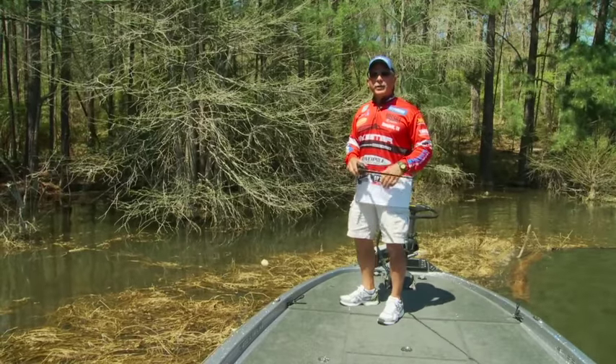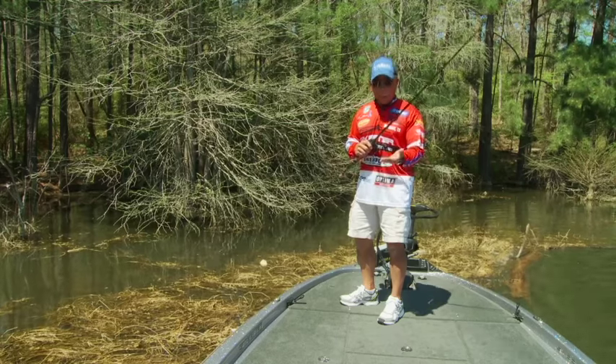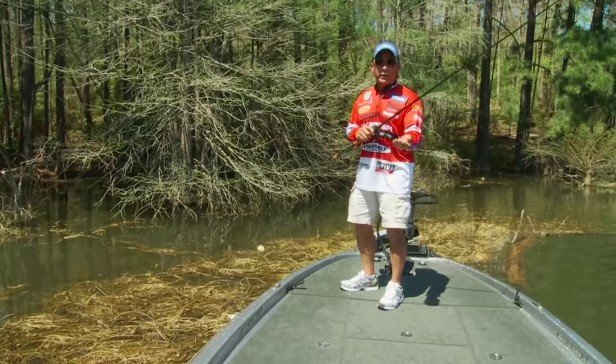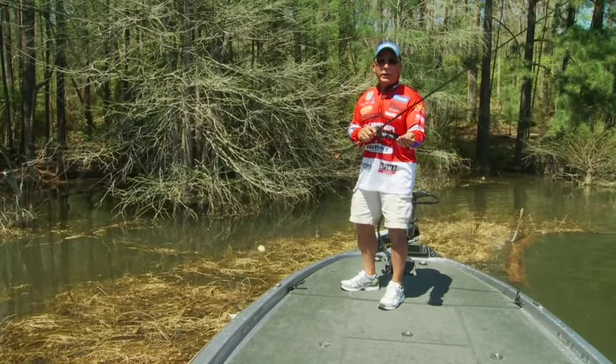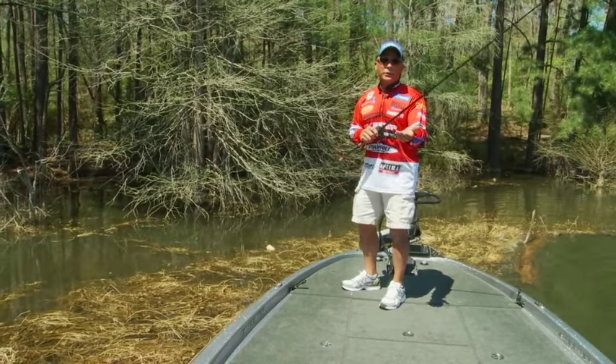Dave Mansu for Bass University TV. I just got done talking about the D-Bomb and the Baby D-Bomb, baits that I have a lot of confidence in and baits that I'm really excited about. They're relatively new, but they're just phenomenal. I catch a lot of fish, a lot of big fish on this bait. So now I just want to show you how I use it.